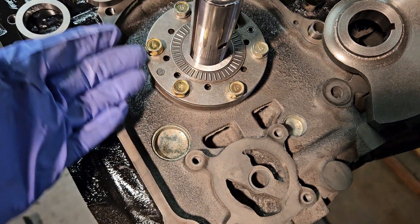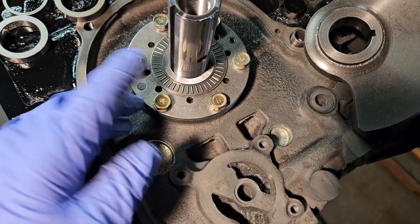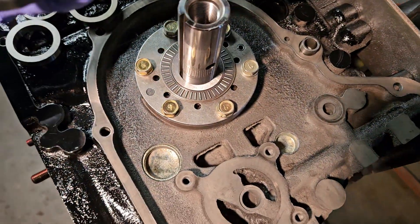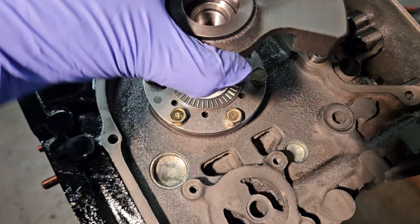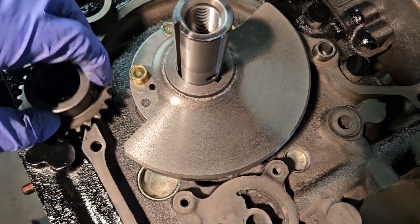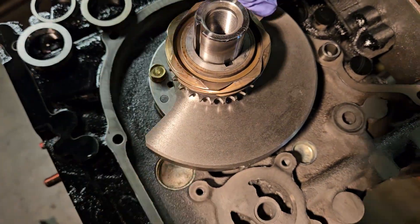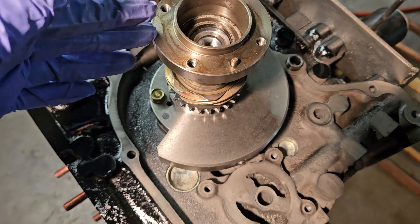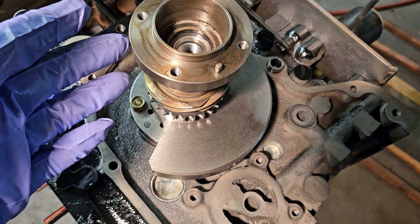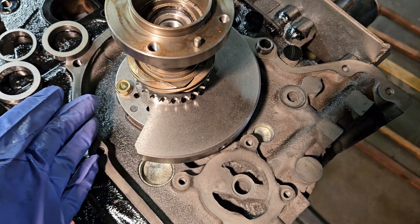After properly torquing the front gear, putting the bottom half of our stack together, and making sure we know what spacer we have in here, we can then actually build the front stack: counterweight with a little thrust washer on the back of the counterweight, oil pump drive gear, metering pump drive, and then front pulley. Now we'd be able to torque it down without any front cover and check our front end play while we're in this stage of assembly.